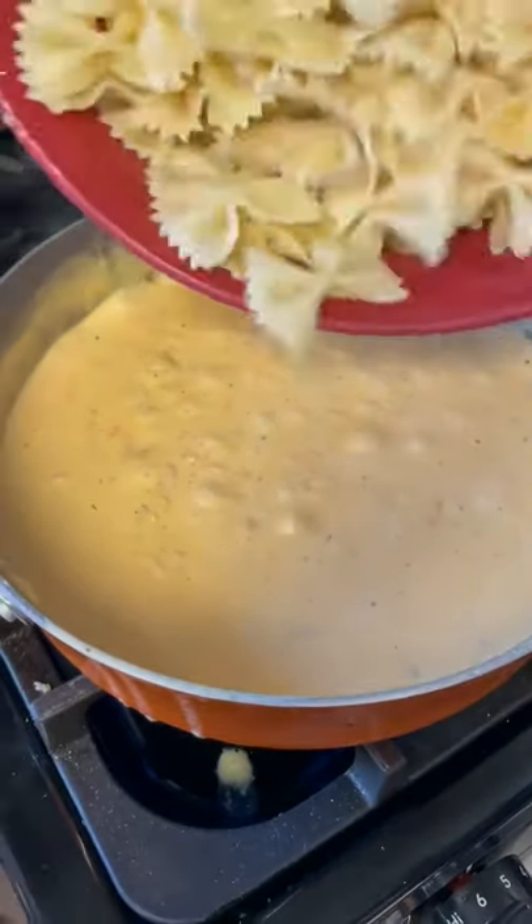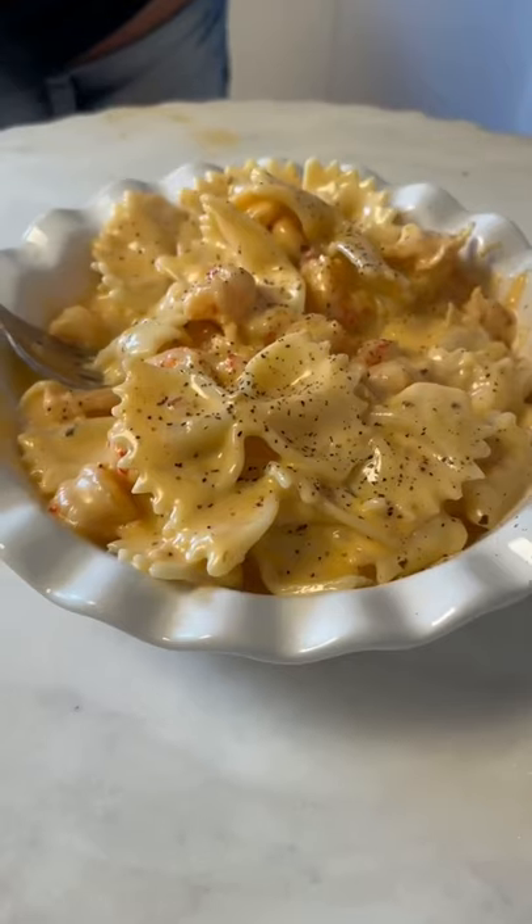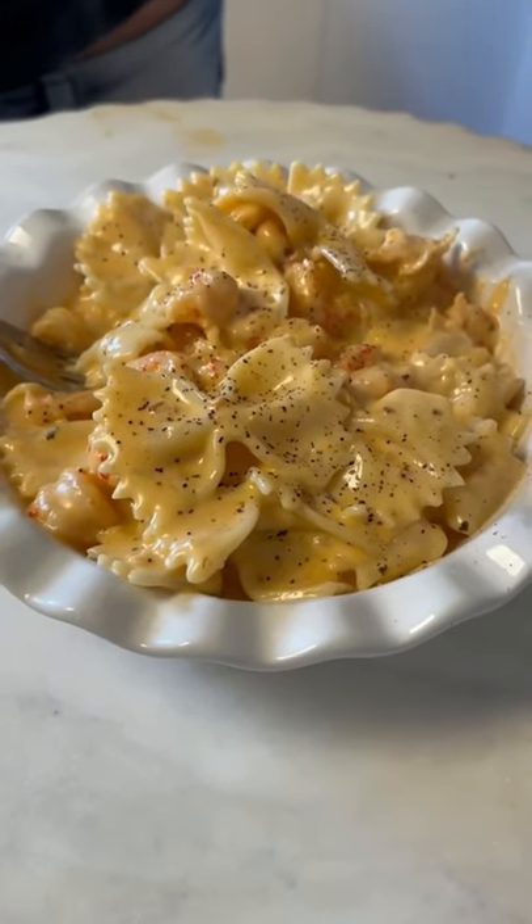All right, y'all, after three minutes go ahead and add in a pound of pasta. All right, y'all, so let's give it a try now. Check it out — it's absolutely delicious. Definitely worth making.